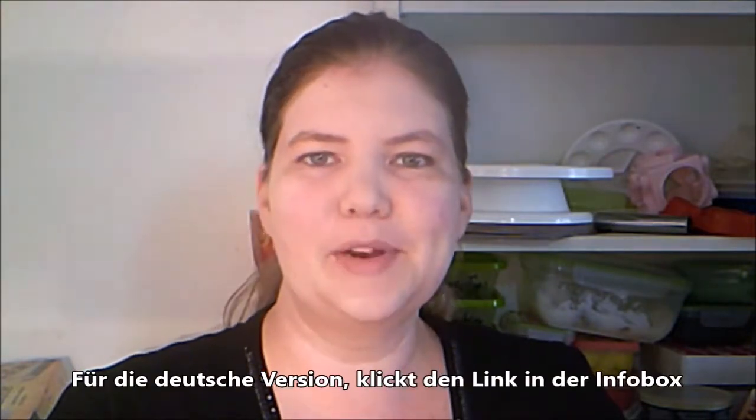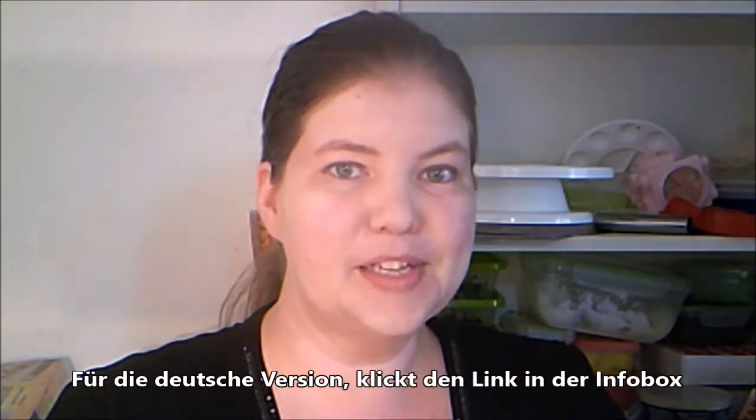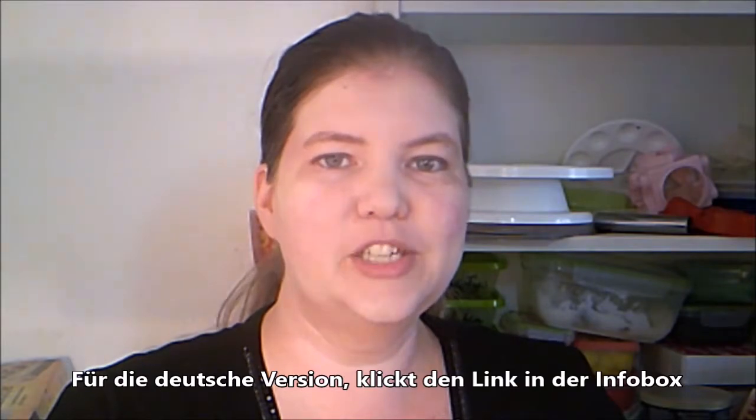Hello, welcome to American Baker in Germany. I'm Michelle and today we are making one of my recipes. This is my recipe for soft and chewy ginger snaps. So delicious. Let's get started.